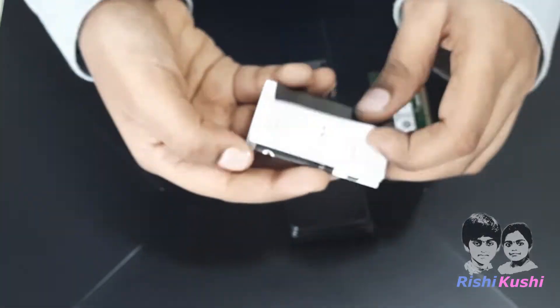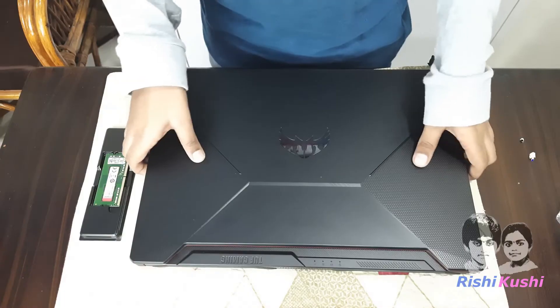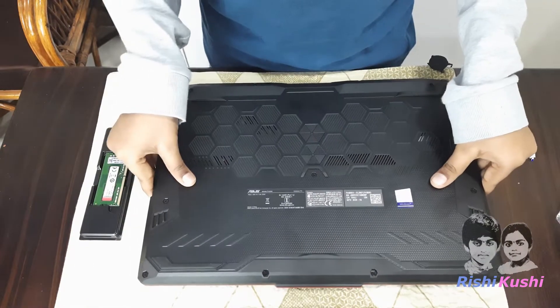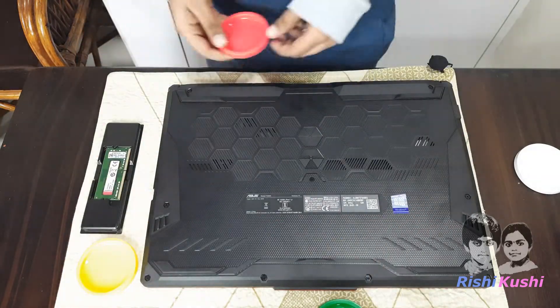Behind the RAM, we have got a user manual. It has instructions on how to install the RAM and its lifetime warranty details. Let's get it installed on our laptop. Our laptop was continuously running for 5 days, so before we started installing, we set it down and kept it aside for an hour.